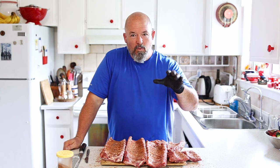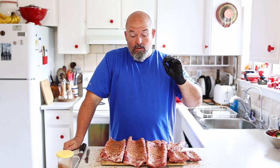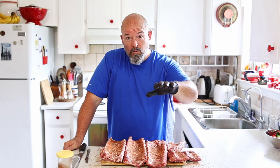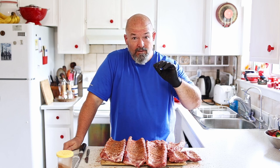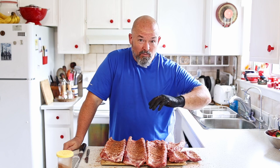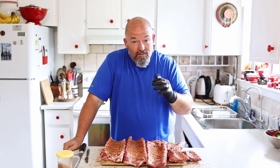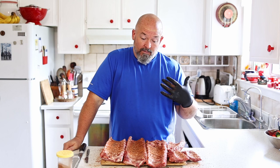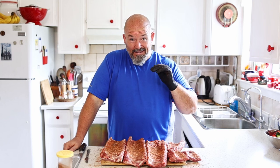Before we throw them in the smoker, I'll tell you — I'm gonna do it exactly the same way I've been doing ribs. We're gonna throw them in for two hours at 225-250. At the two-hour mark, we'll check the color, then take them out, wrap them up with a little bit of butter, and throw them back in for another hour and a half to two hours until they're tender. Typically about four hours total — that's what I've found works well to get a really tender rib. Been doing it that way, and we're gonna do it that exact same way today.